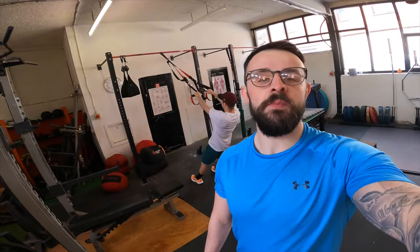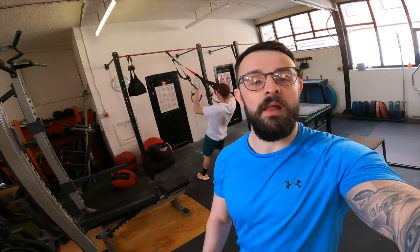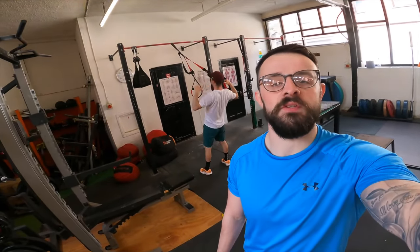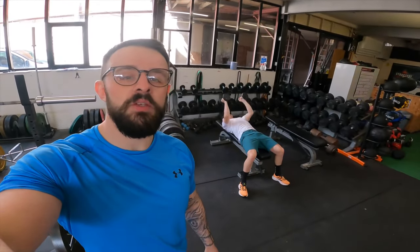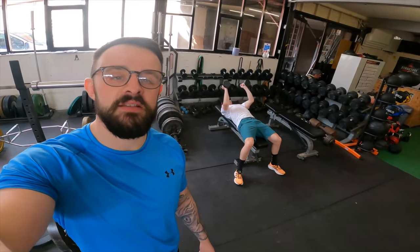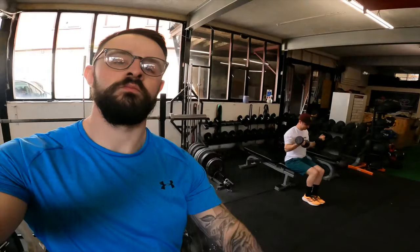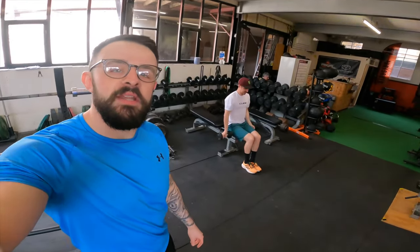Moving on to the last bit of the workout — we've got some TRX face pulls, working on upper back to balance all the rounding forward that tends to happen with cyclists. It's a nice injury prevention exercise. Then some dumbbell skull crushers for a bit of tricep strength, which helps feel stable during pressing exercises — again ticking those injury prevention boxes. And finally some dumbbell bicep curls, just so we look absolutely stacked on the podium.